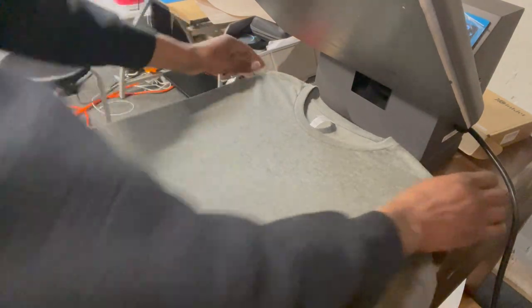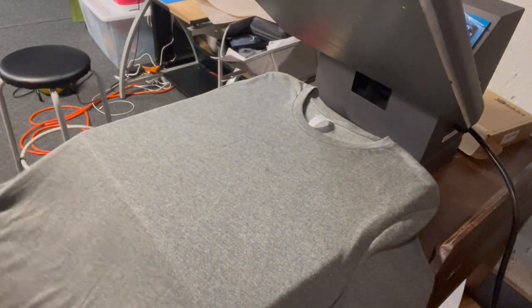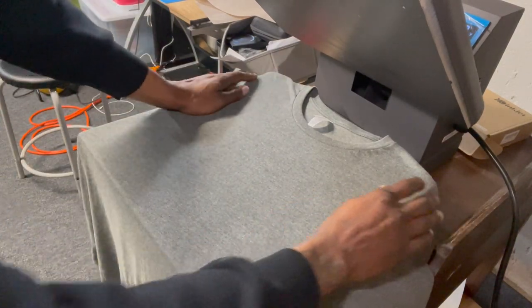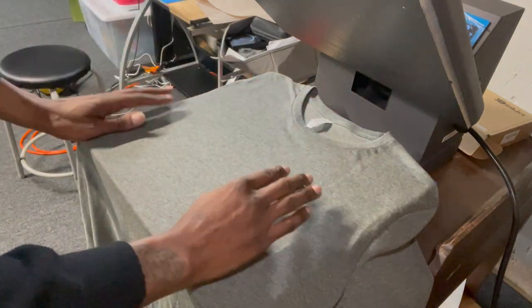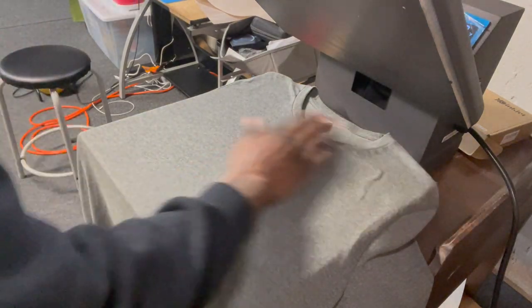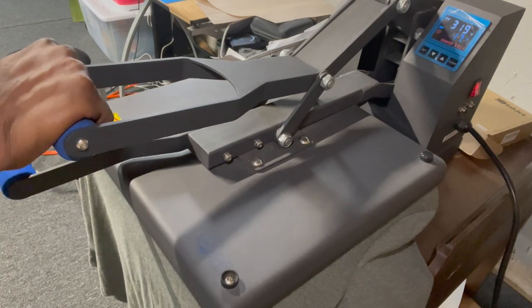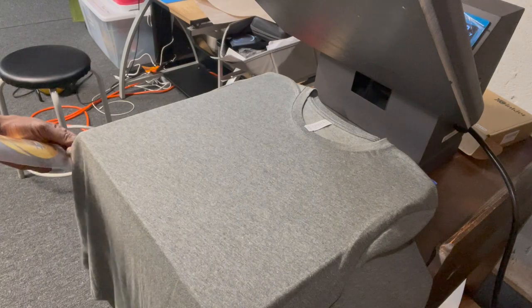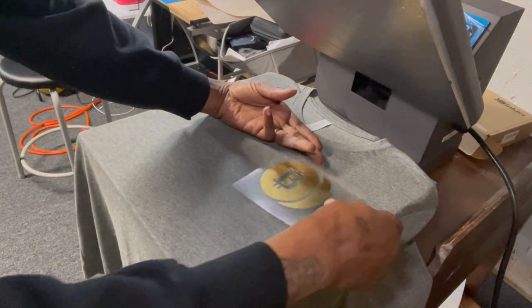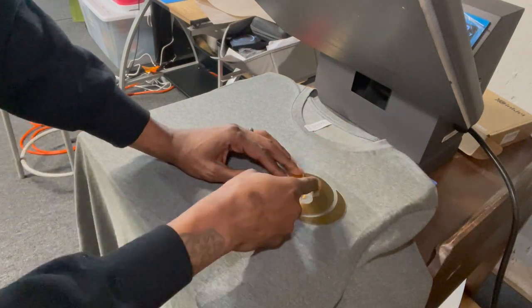You have your shirt on your heat press. I know a lot of people lay their shirt the other way — for me, this way is easier, I feel like I get a better view of it. That's just my opinion. All right, so I have my shirt straight. All you need to know is this seam right here — all you need to do is come down straight with it.